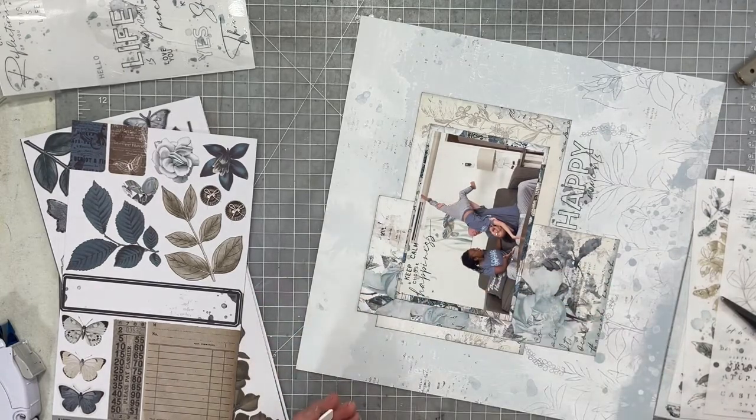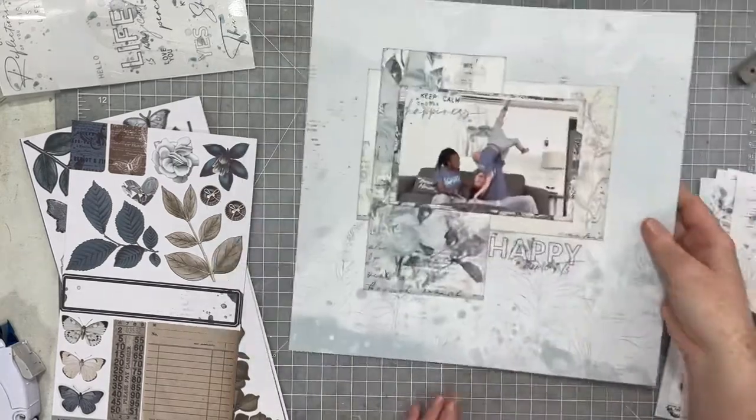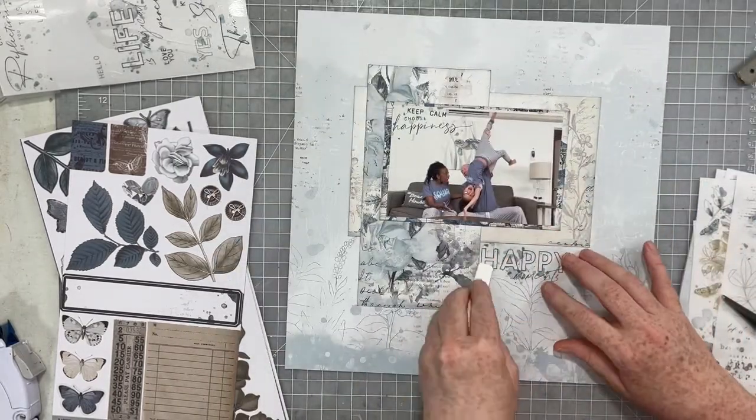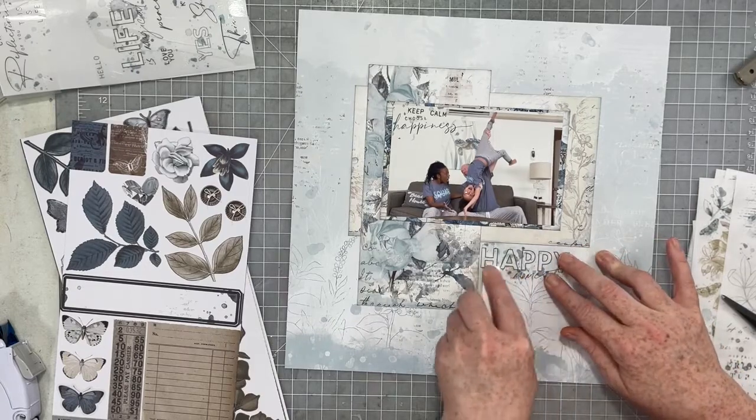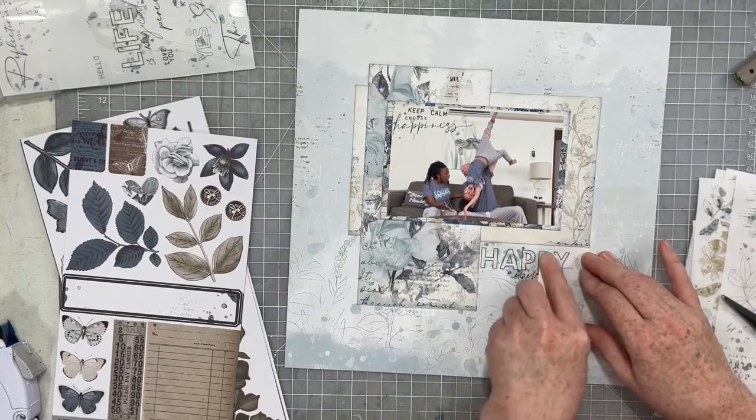The other product from 49th and Market that I cannot say enough about are their laser cut elements and their gorgeous, fabulous, thick paper — so good. If you have not tried their products, I so recommend them.